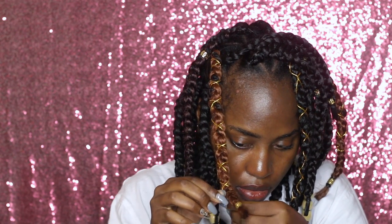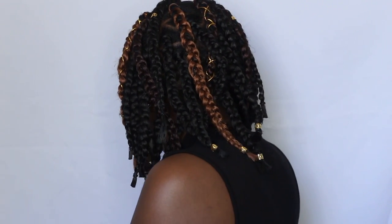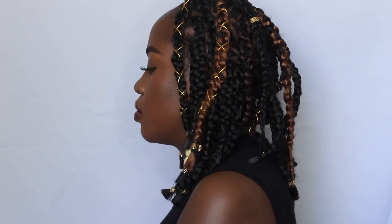As I get towards the end of the string, I make sure to leave enough to tie two knots easily, then cut away the excess. This is the finished look! It's such a cute, low maintenance, lightweight, effortless hairstyle. I hope you guys enjoyed this video — let me know down below, don't forget to thumbs up, subscribe, and I'll see you in my next one!